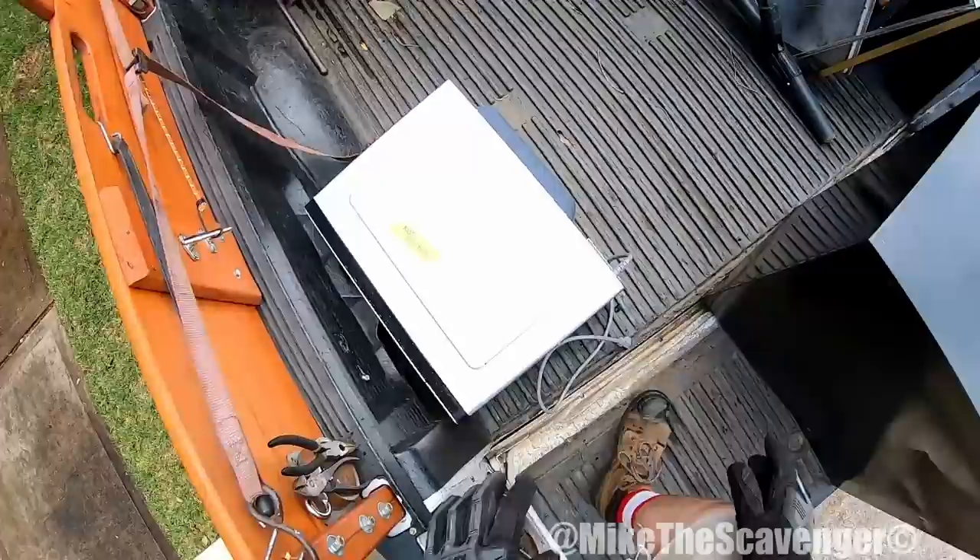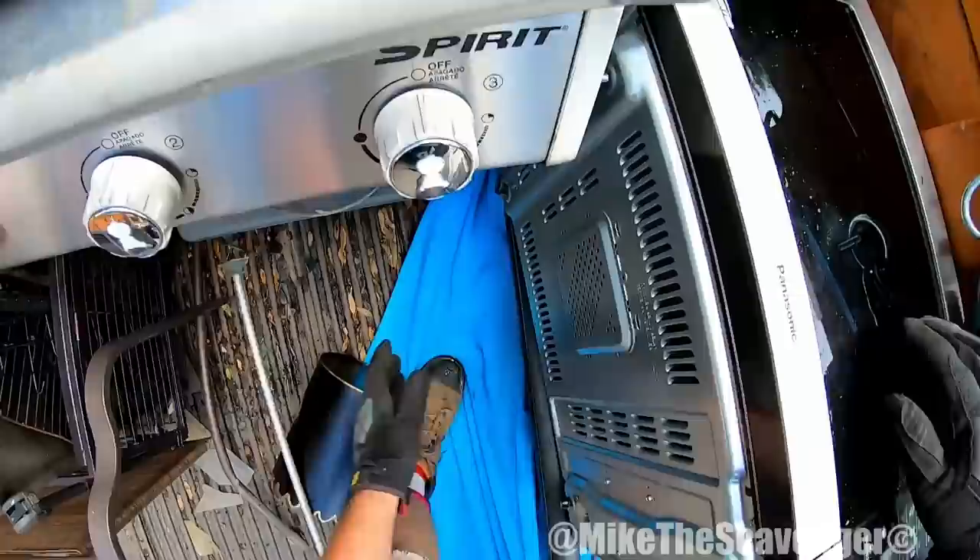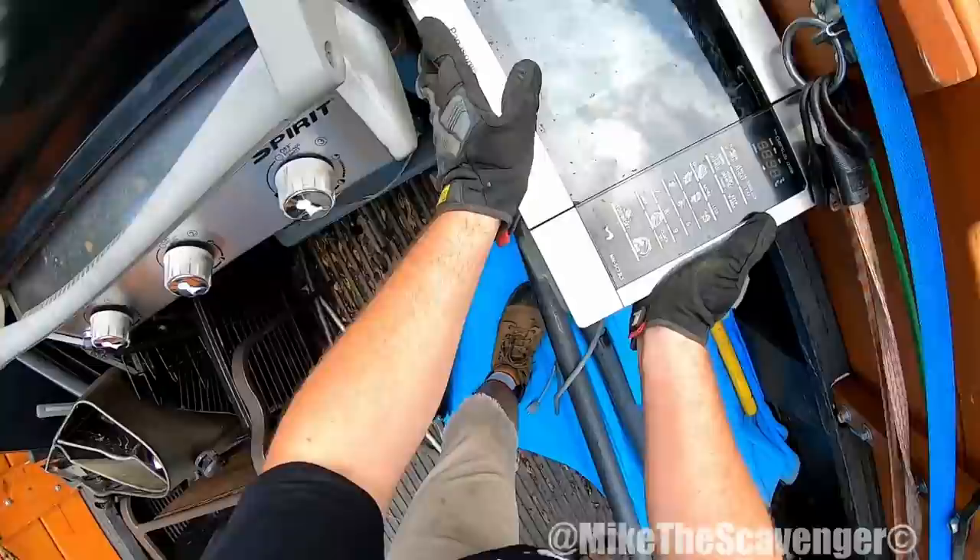Where are we putting this stuff y'all? I guess we could stick that right there. Works good right there.